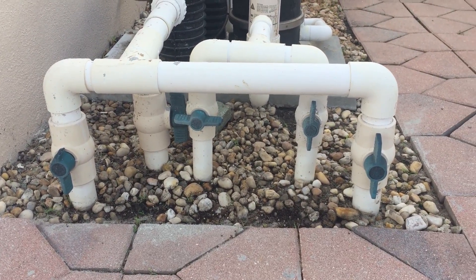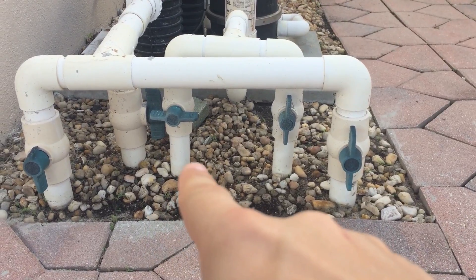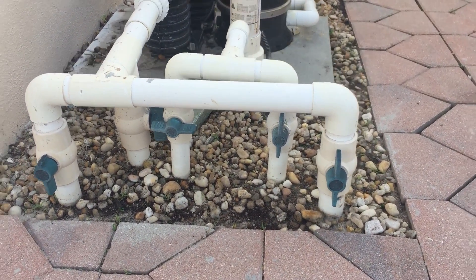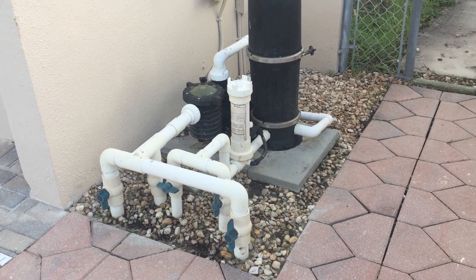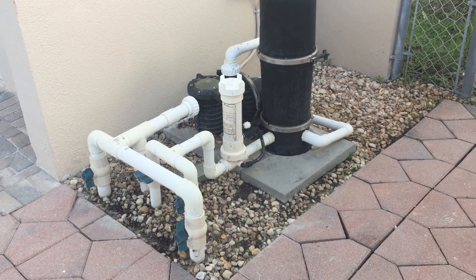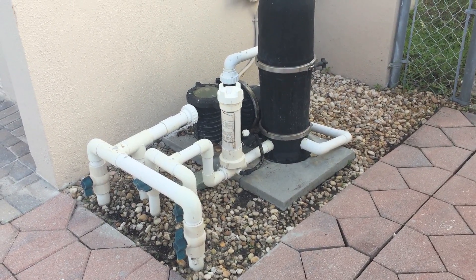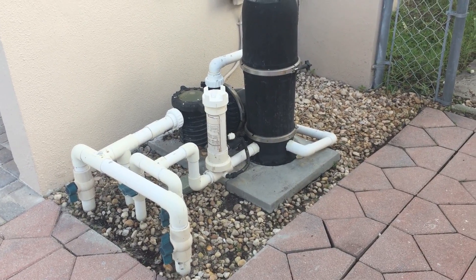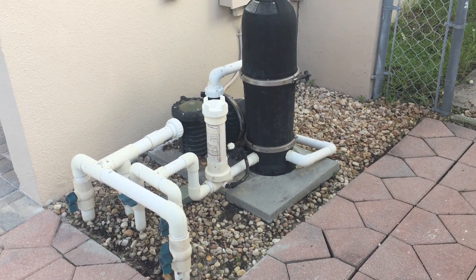As you see here, every line is open except for that water feature, which is exactly what we want with this particular pool. That's a quick down and dirty way to help navigate the filtration system. If you have any questions or would like us to come out and help you, please give us a call or visit ChlorineKingPools.com and we'll be happy to come out and help. We hope you have a great day everyone.